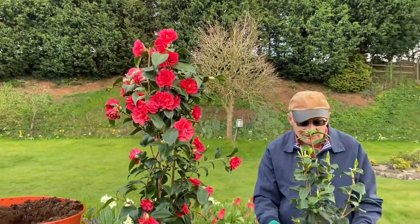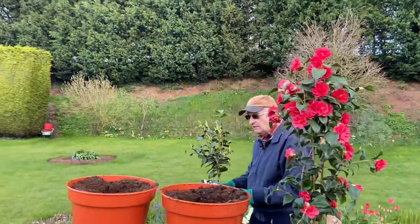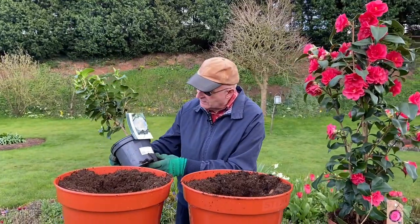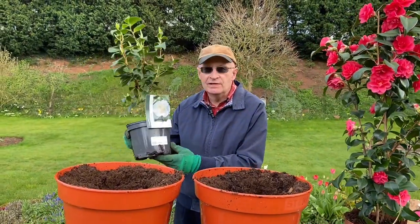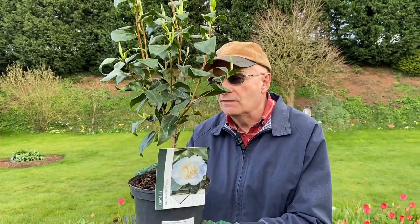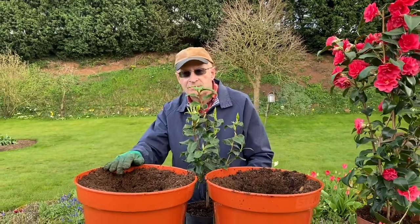Anyway, we're going to start planting. I'm going to start planting my camellia first. Now this camellia of mine is Camellia Brushfield's Yellow — it's got a lovely pale yellow flower and we're going to plant it into this pot here.